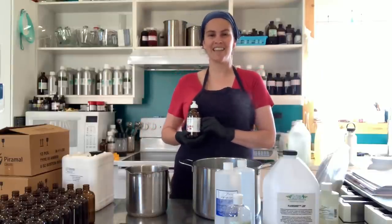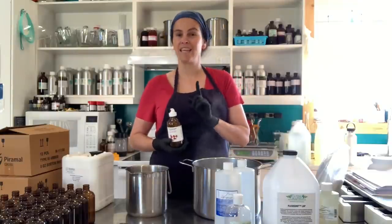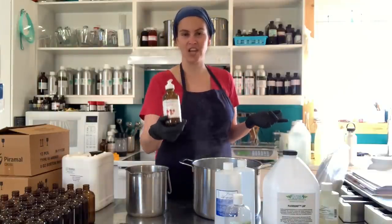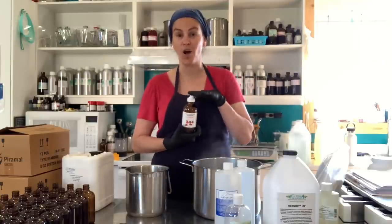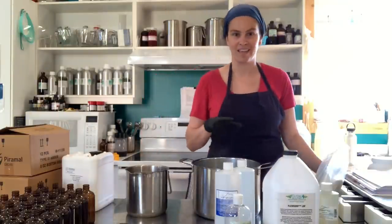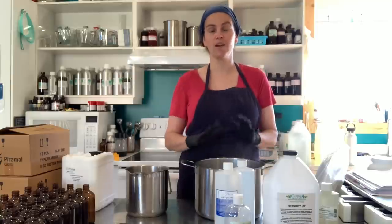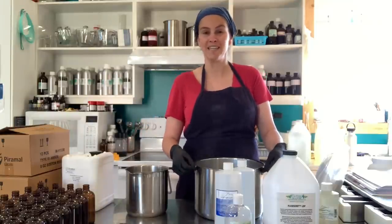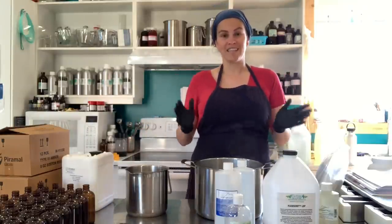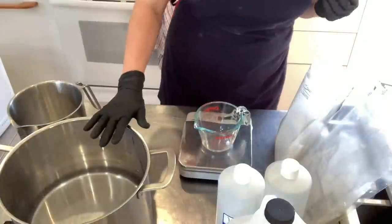Hello everybody, this is Ariane Arsenault from La Fille de la Mer Handmade Soaps. Today I am making some cleansing hand gel — this is like a liquid soap, so it needs water and friction. This is not an alcohol-based hand cleaner or sanitizer. I thought I'd share the process with you. We are out of so many of them and they're quite popular. I have my bottles ready and we're going to make our mint and eucalyptus cleansing hand gel.